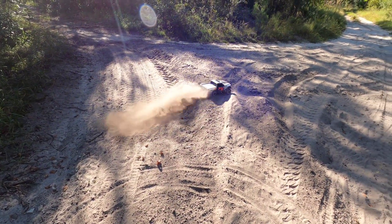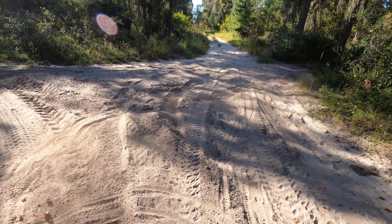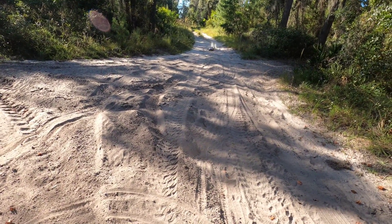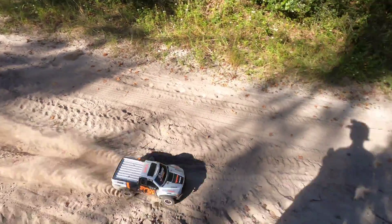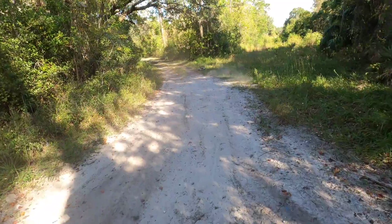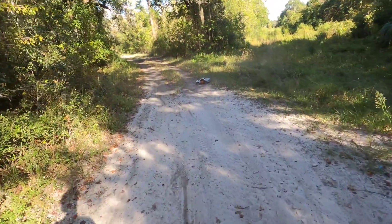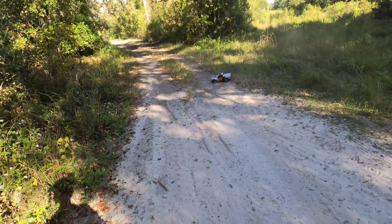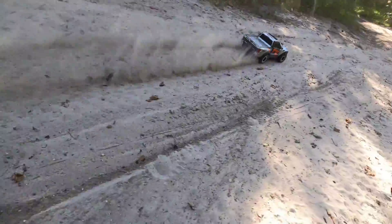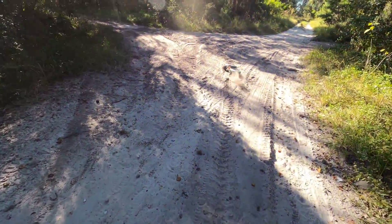I'm gonna get stuck — no! Very surprised, I didn't have high hopes earlier. Honestly I feel like the paddle tires kind of slow it down, not even gonna lie. Oh, it's dusty over here, it's very dusty. I want to show you guys this thing looks so cool. I'm happy I went with the paddle tires now.